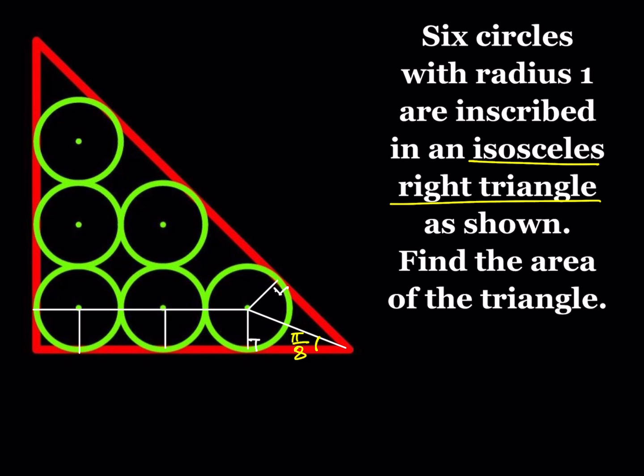We also know that the radius is 1, so all these radii are labeled as 1. That gives us more lengths: for example, this piece is going to be 1, this is going to be 2, and that's also going to be 2.